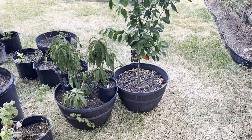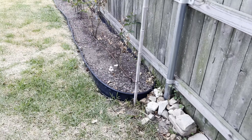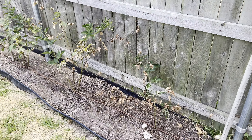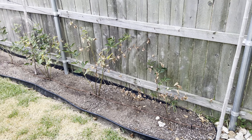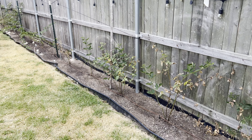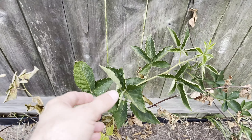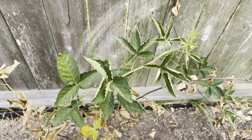There's my dwarf nectarine tree and my orange tree. This is my blackberry row — it's done really well this year and produced a lot of blackberries. However, it has not been immune to the heat stress. You can see I've got a lot of leaf curl and brown leaves.